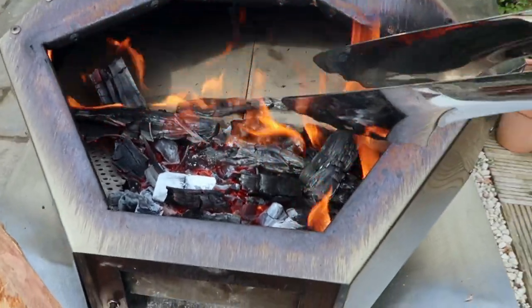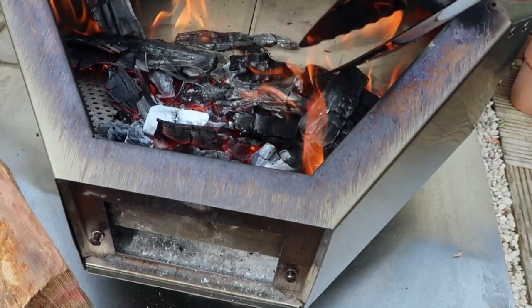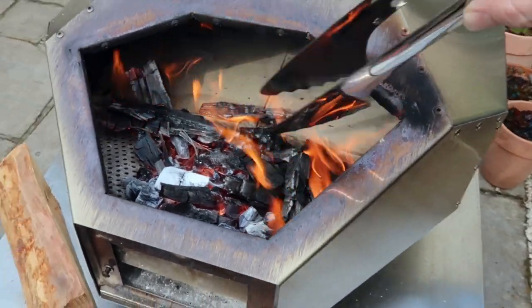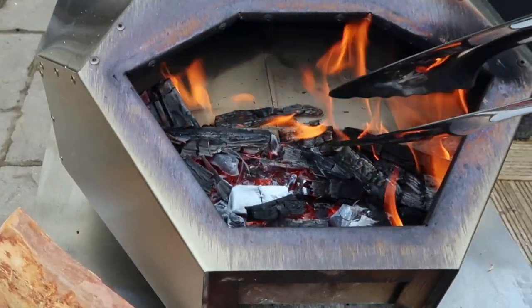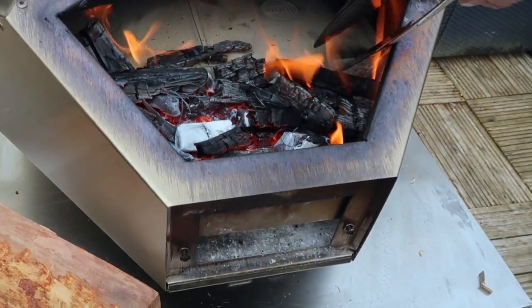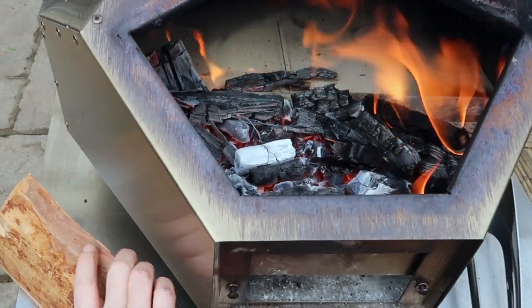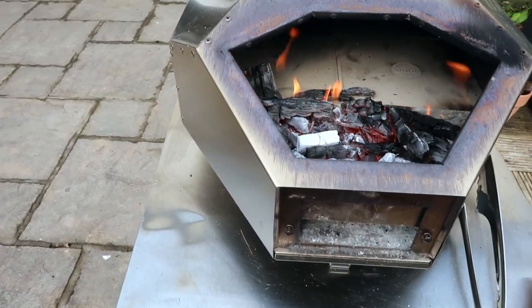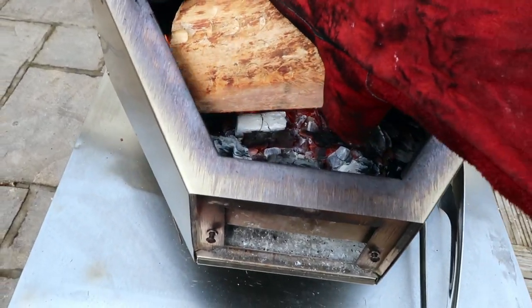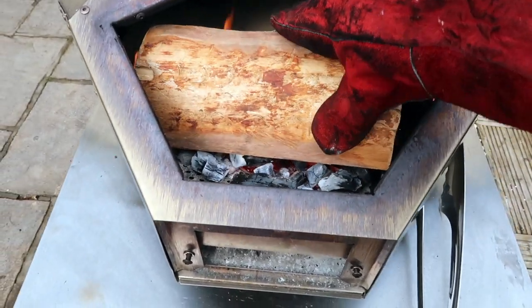I spread out the kindling — extreme heat coming from here, I'm standing well back. Spread them out — they're white with heat. Now I put my log on. I put my glove on because the heat here is really strong, then I put the log in there.